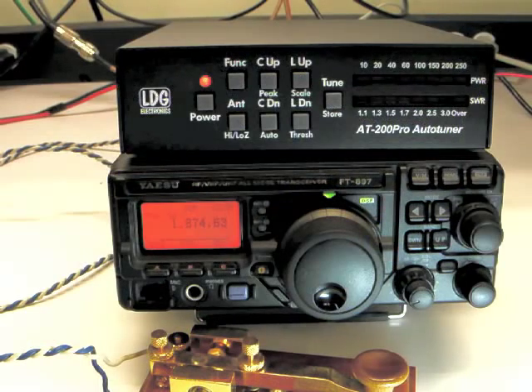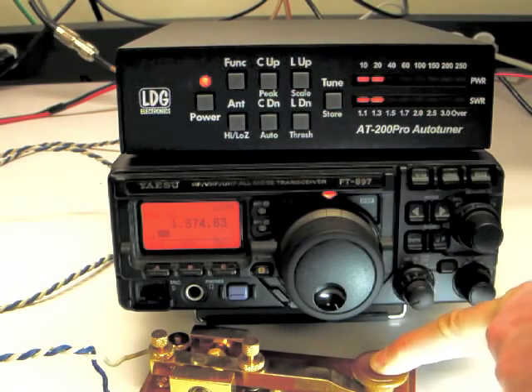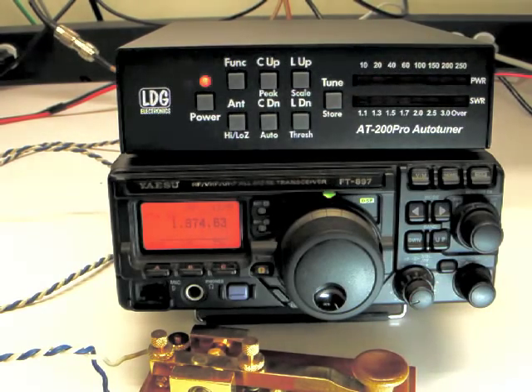To request a tune from memory, press and hold the Tune button for one second while transmitting a carrier. Keep transmitting until the tuning cycle completes. You can see that for a memory tune, recall from memory is almost instantaneous. Note that when initiating a memory tune, if no match is found in memory, a full tuning cycle starts.